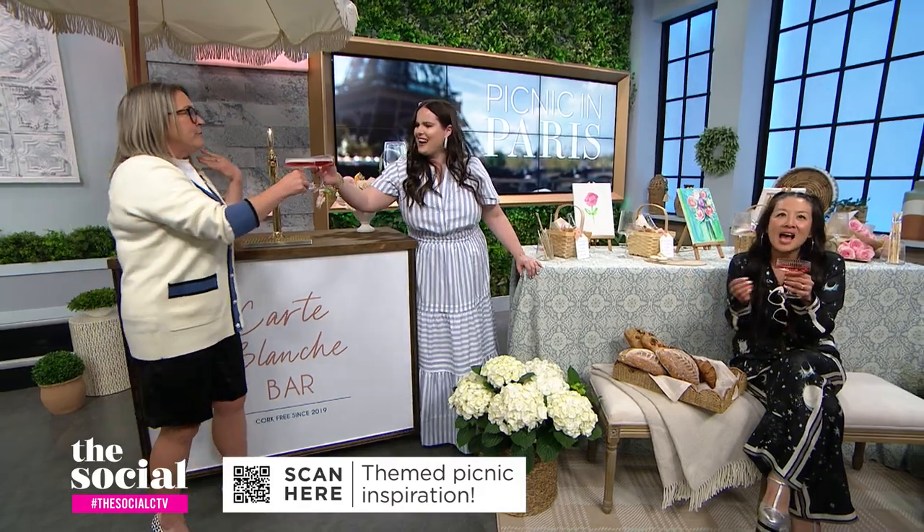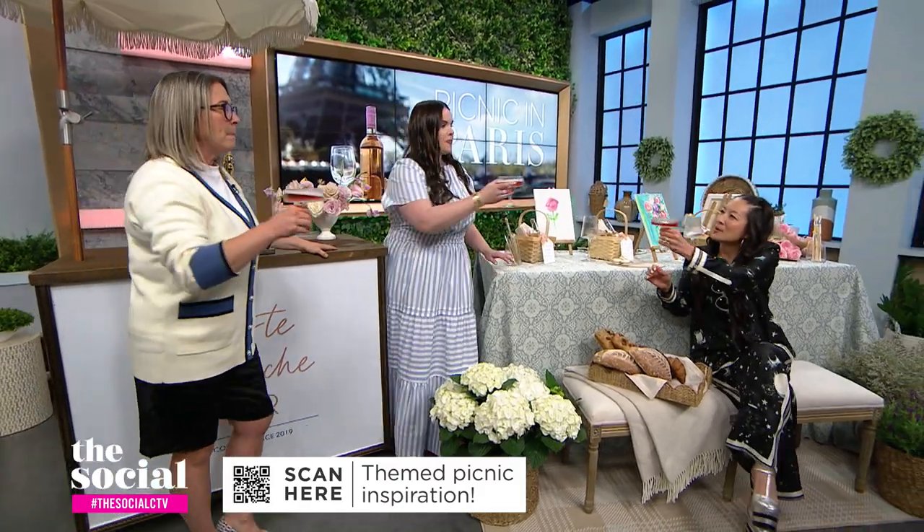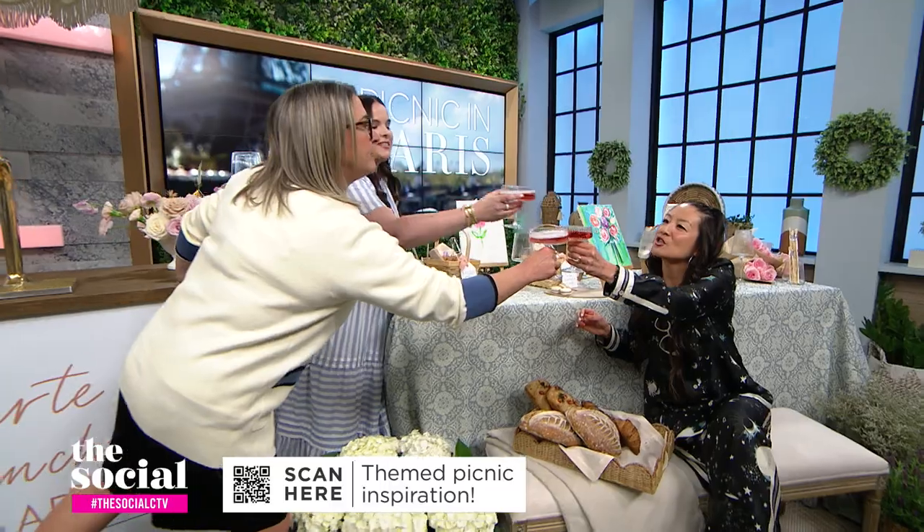Amazing ideas. Cheers to our Parisian picnic! Thanks for watching. We've got lots more discussion and debates on everything from food and fashion to pop culture and current events. Don't forget to click like and subscribe.